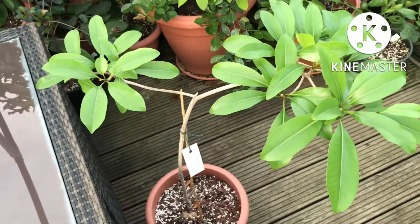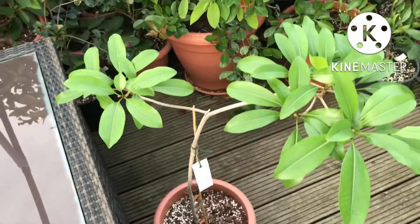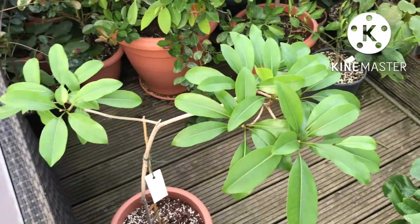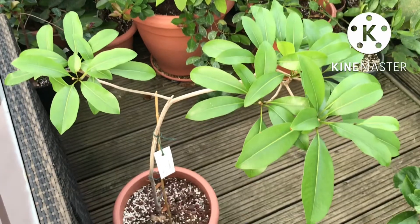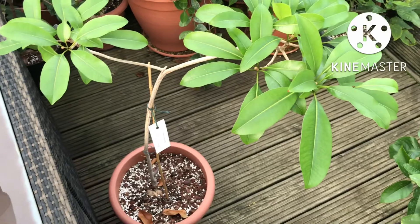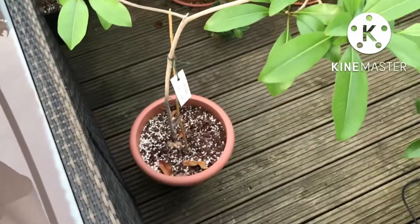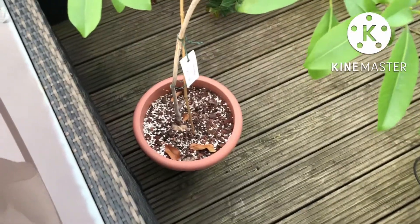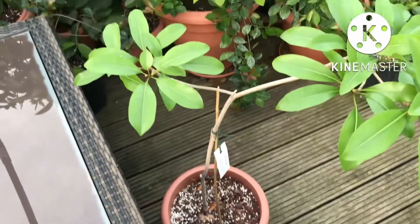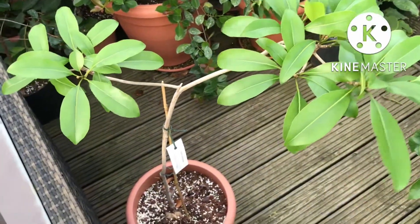I featured it in a repotting video early in the season. When I took it out of the pot it had almost no roots on it at all — it had obviously succumbed to root rot over winter. Even so, it still had leaves and didn't look too unhealthy. I put it into what I call a citrus 511 compost, because I figured it would benefit from that more than the soil it was in, which seemed to be getting quite waterlogged.